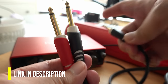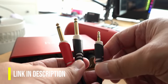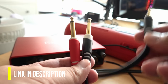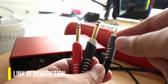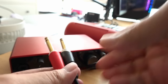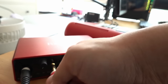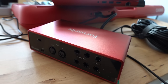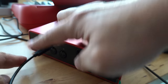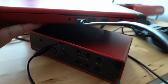I will leave links in the description for both the Focusrite audio interface and this cable. I recommend that anyone who is into music production get one of these, because you can use it for all kinds of keyboards, guitars, instruments, and microphones. You will plug the 3.5 millimeter jack into the headphones output on your Casio Tone, then plug the pair of 6.3 millimeter jacks into your Focusrite audio interface. After that, connect your audio interface using the included USB cable to your computer, and you are ready to go.